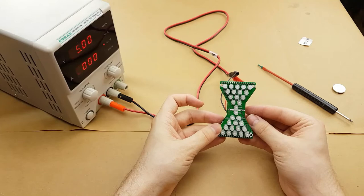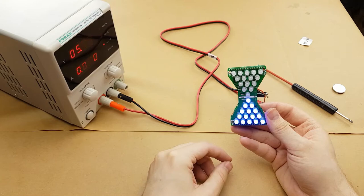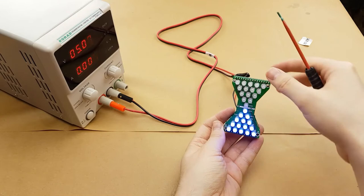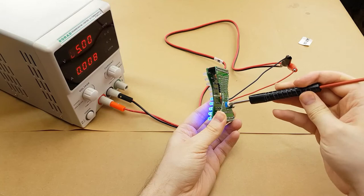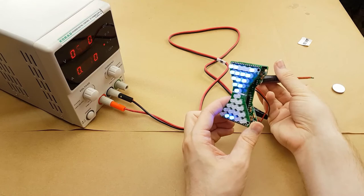I'm going to connect this up to 5 volts, and then when we press the power button the hourglass runs. Now if we tweak the potentiometer we can change the speed of the hourglass, but it seems like there's basically two speeds — very fast and very slow. The middle area is hard to adjust to with the potentiometer.